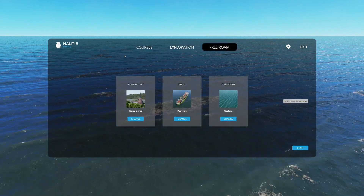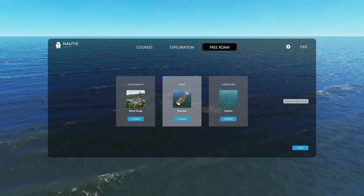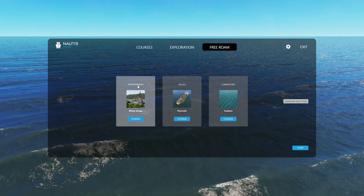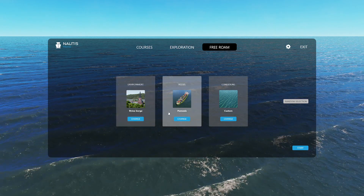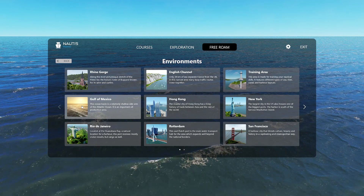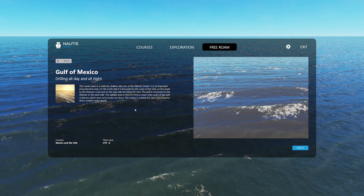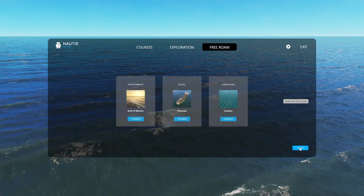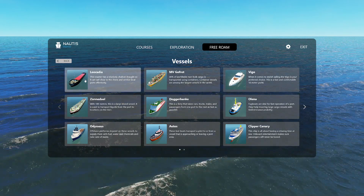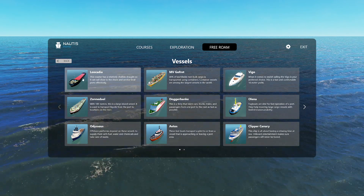I'm going to go in and show you one of the new vessels. There's this new feeder, which is a small container ship. I did try it in a river environment for those inland waterway vessels, but it's too shallow for this, which I should have known. So we'll just do Gulf of Mexico because it might load quicker.